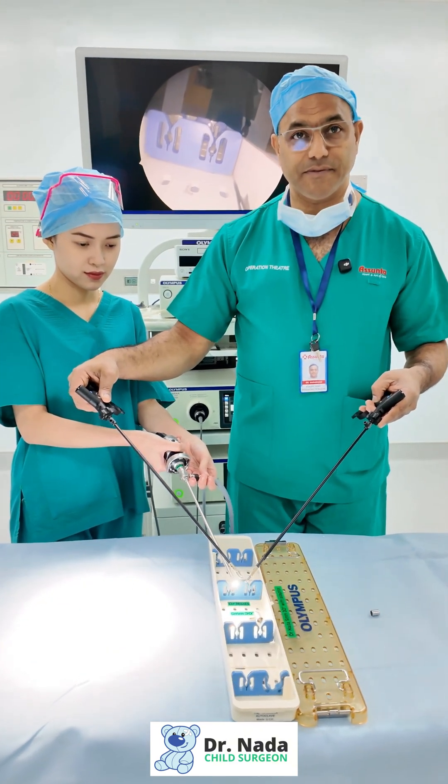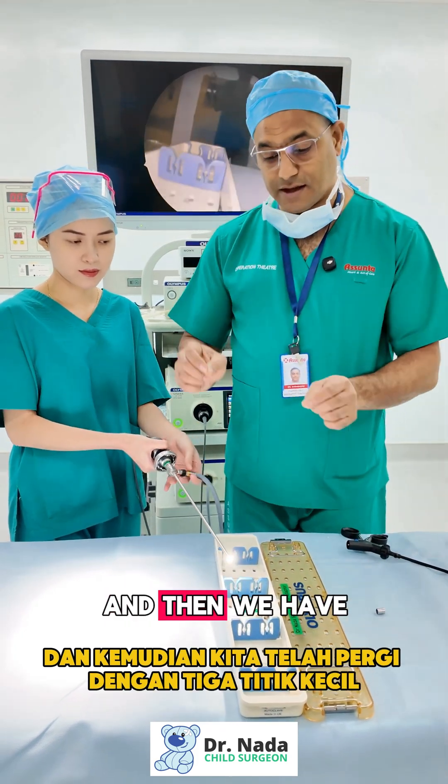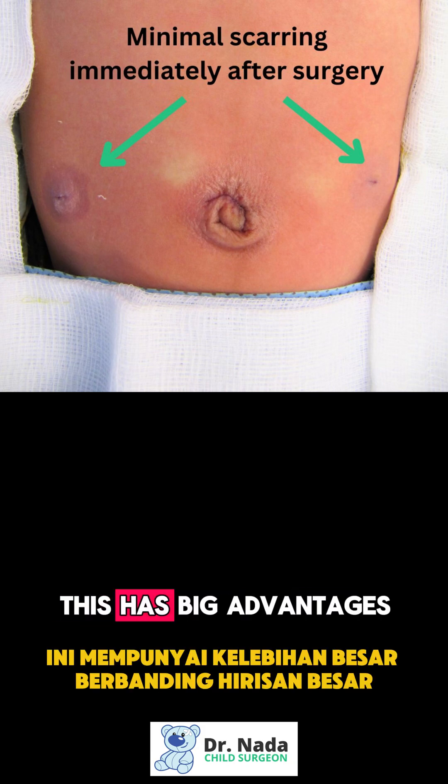Using three small incisions, we carry out complex operations inside the abdomen and chest. Once we're done, we pull out the instruments, pull out the ports, and we're left with three little dots that we cover with glue.